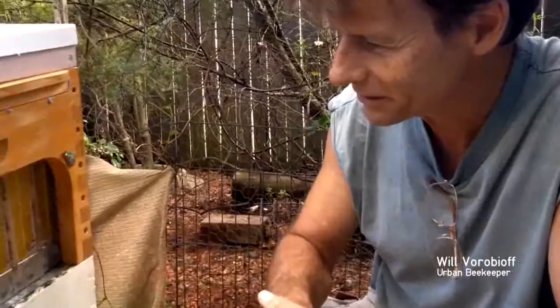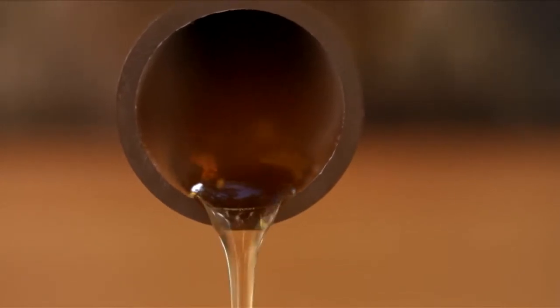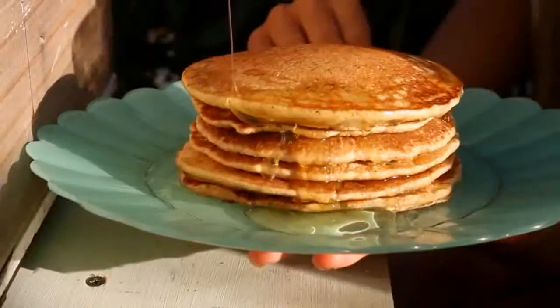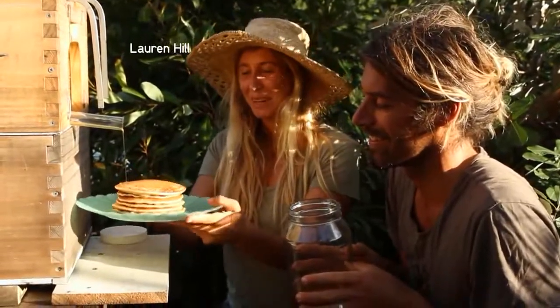I've spent hours taking honey out of hives and this system just blows my mind. To be able to turn a tap and have honey flow out — that's gold, you can't get much better than that. I was very excited too when it actually worked. When I put the tubes in and watched the honey come out, I was completely amazed at the amount of honey that came out. It was easy to use and there was very little disturbance to the whole hive. Look at that drizzle straight out of the hive — this is as fresh as honey could possibly be.